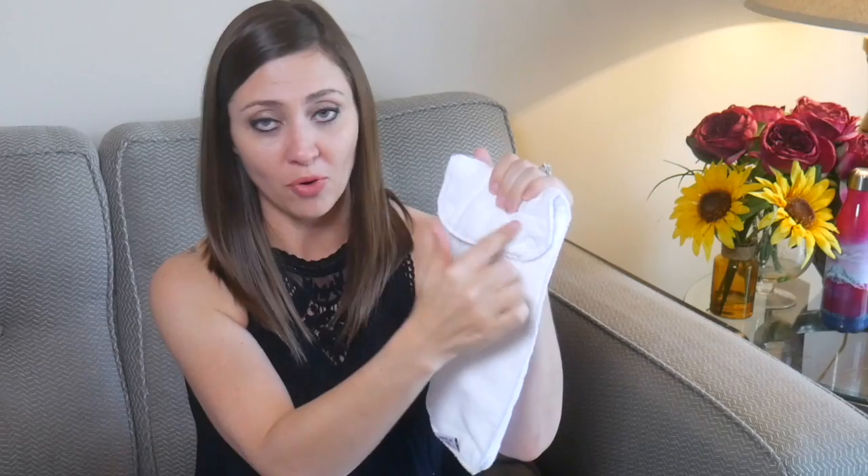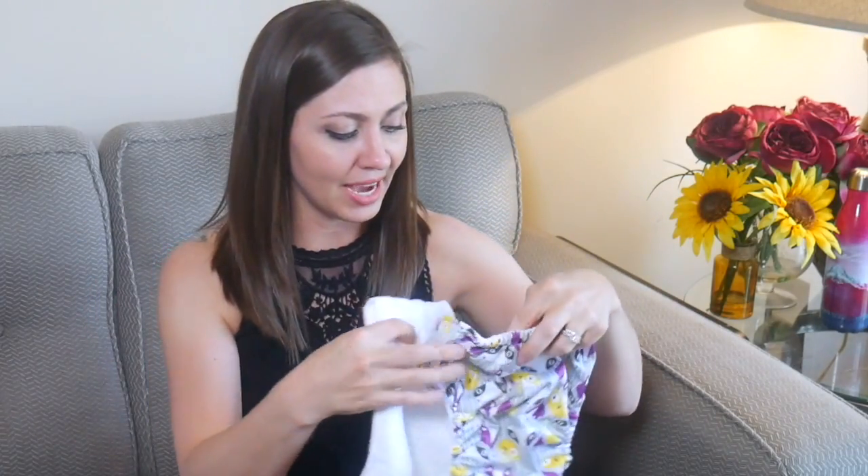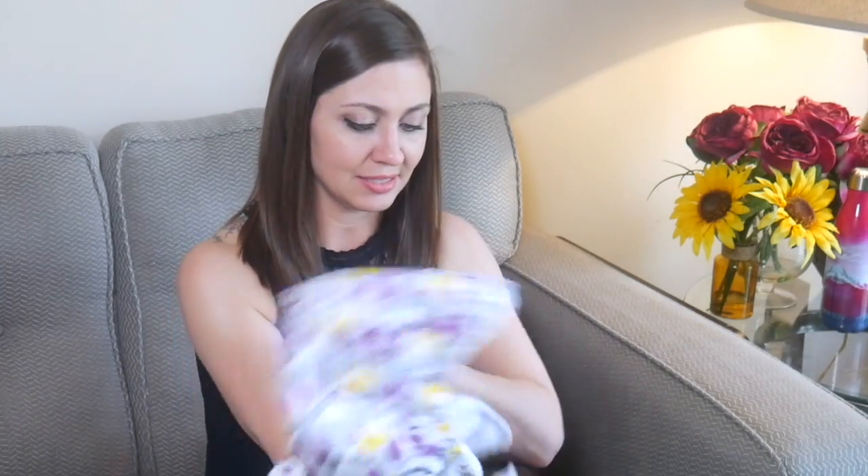You put the fold in the front for a boy to get more absorbency where boys need it, and for a girl you turn it the other way to put absorbency in the back. When cloth diapering overnight you can use both inserts together for extra protection while baby is sleeping. All I have to do is put the insert down inside the diaper — it takes two seconds — and now I have a fully ready-to-go diaper to put in my diaper bag.